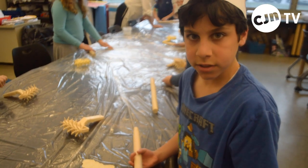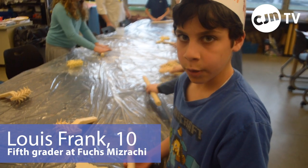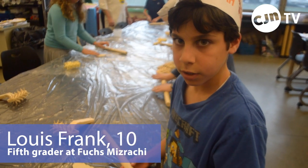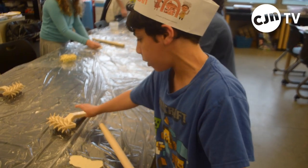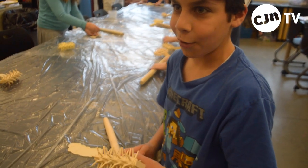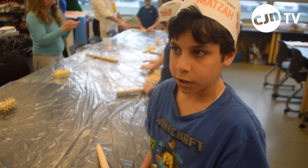We're making matzah for Pesach, that's this Friday night. We're rolling it out right now, and then we're going to bake it in our toaster, and then we're going to eat it.